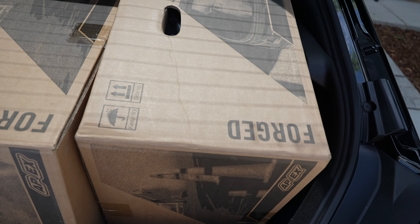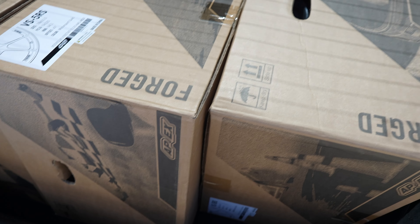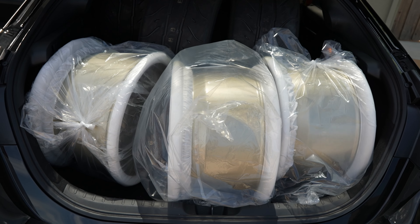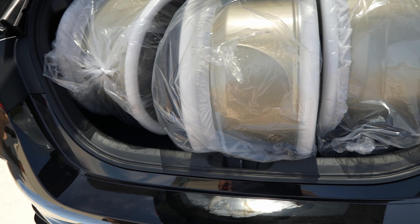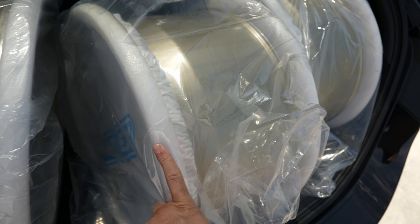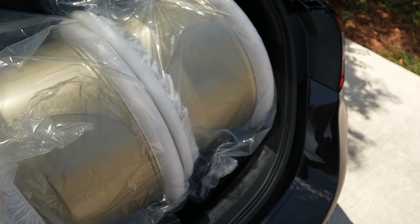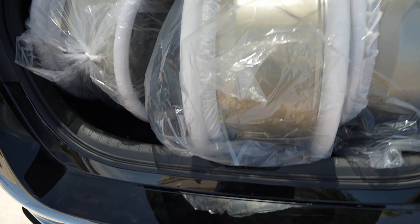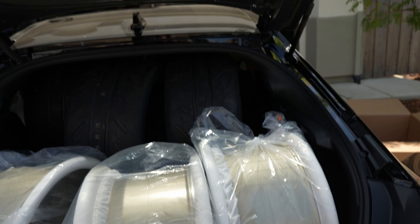I think I'm just going to have to unbox the wheels. Really didn't want to do that before I got to the shop, but they're just too wide. Out of the box and in the car — this is much more manageable. They should have no problem closing now. And actually, with the protection that these wheels come with out of the box, I don't feel so bad transporting them this way. Thank you Apex for your attention to detail.